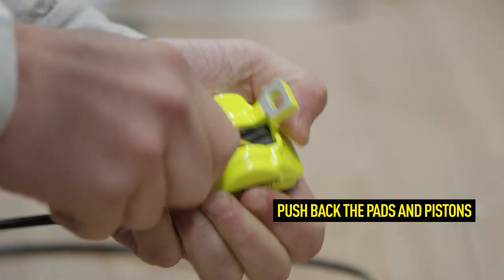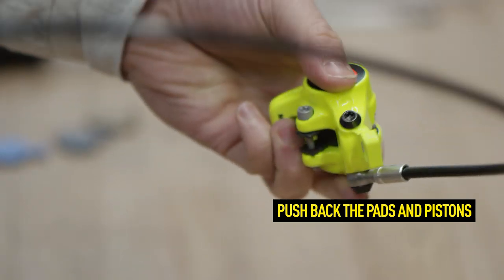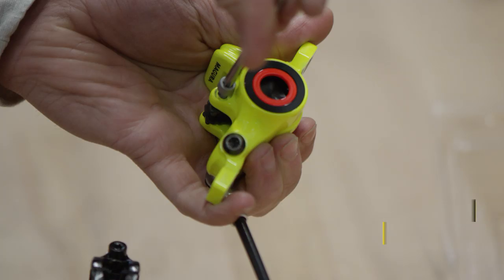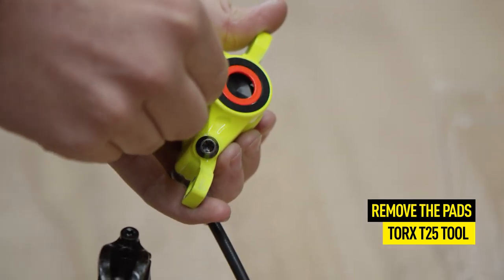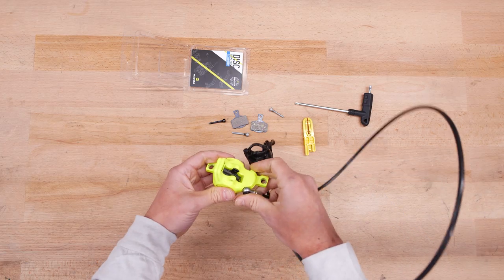First, push the brake pads back using the Magura transport device — this makes it easier to remove them. Then use a Torx T25 tool to remove the pad retaining screw. This step is not necessary for the 9.C and 9.P brake pads.